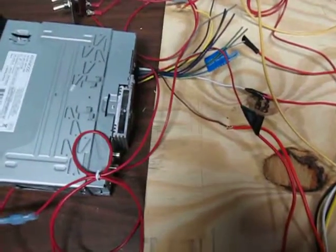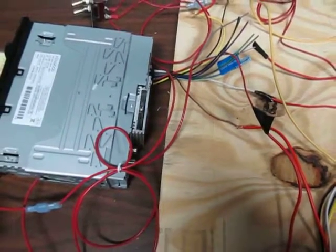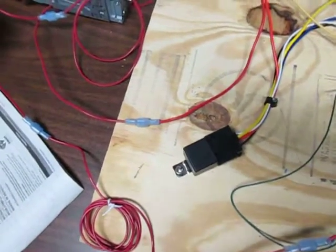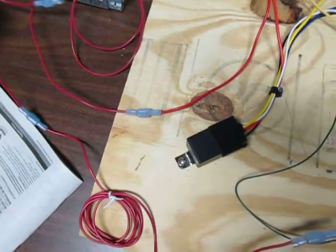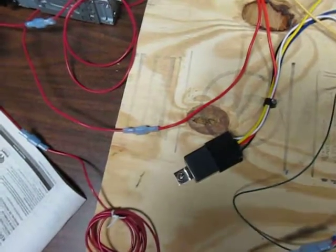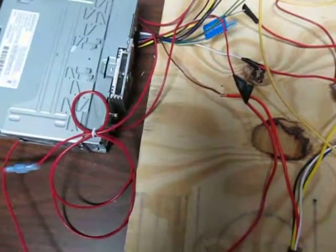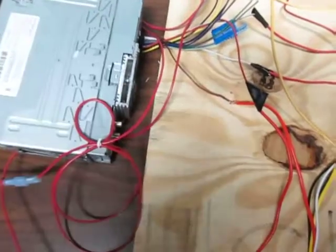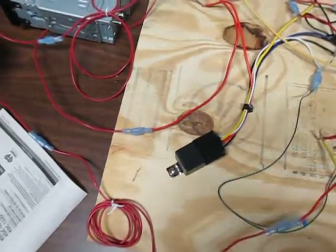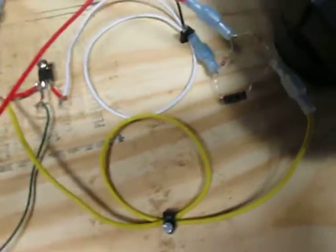The mute wire requires a constant ground when it is muted. So what I did is I replaced my two always-open relays with one always-closed relay, which means that as soon as I turn the power on, this relay will provide a negative ground to that mute wire and mute the stereo. Other than the addition of that always-closed relay, I still have the same transistor and the same pulse circuit.